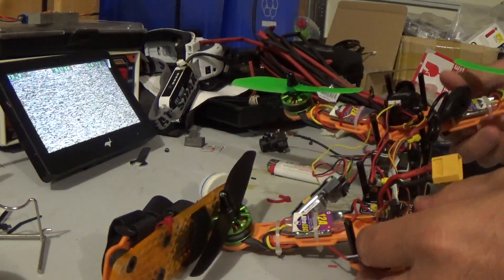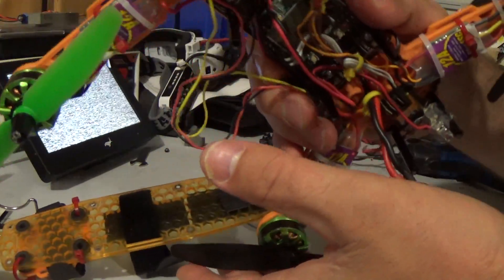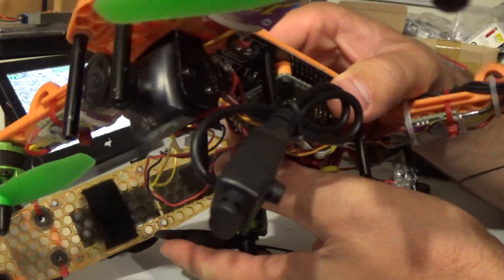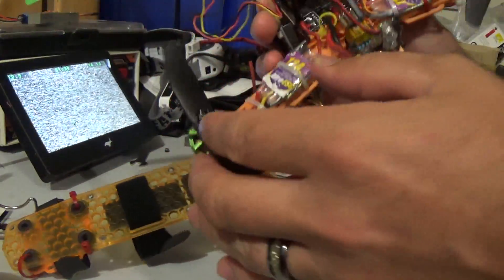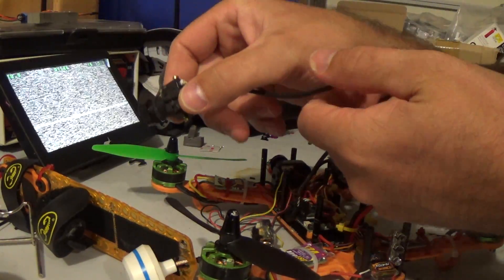Alright, so I've got my runtime camera installed, as you can see here, all plugged in, and removed the old camera out of there.